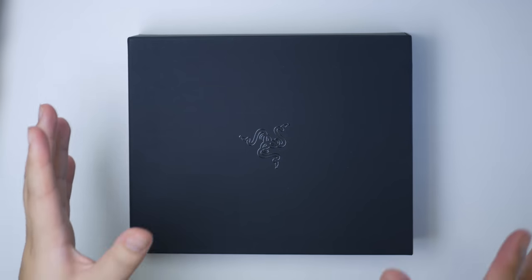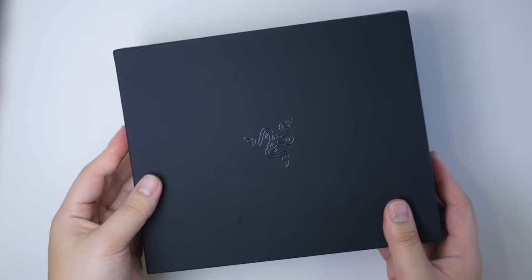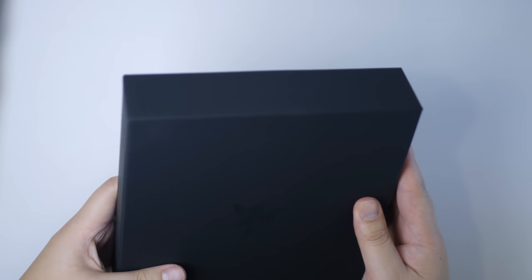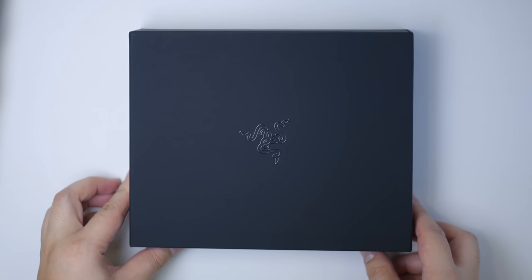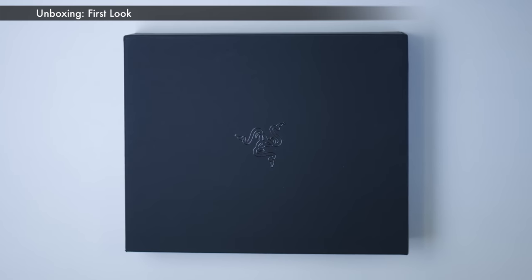Before we start, I have to establish that this video was not sponsored in any way. I bought it with my own money, I made my own choices, and I'm just reviewing it for the sake of reviewing it. So keep that in mind throughout the review. This is just an honest opinion from a consumer who's buying it for personal use. I pre-purchased it before launch day at the launch price plus taxes. So let's go.